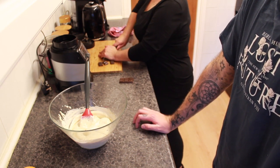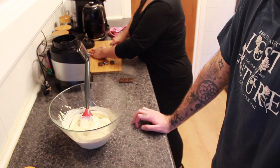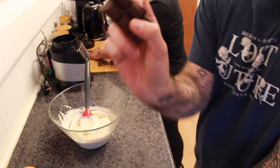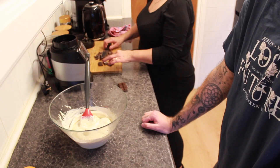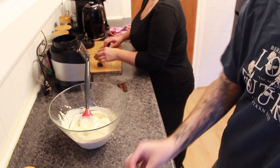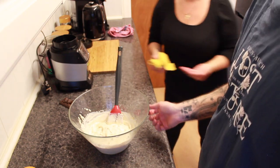Mum's chopping the chocolate — she's lethal with a knife! You only need about eight cubes of this size just to give it a bit of texture, which means we get to eat the rest. Yay — that's the best part of cooking. Stir the chocolate chunks in.